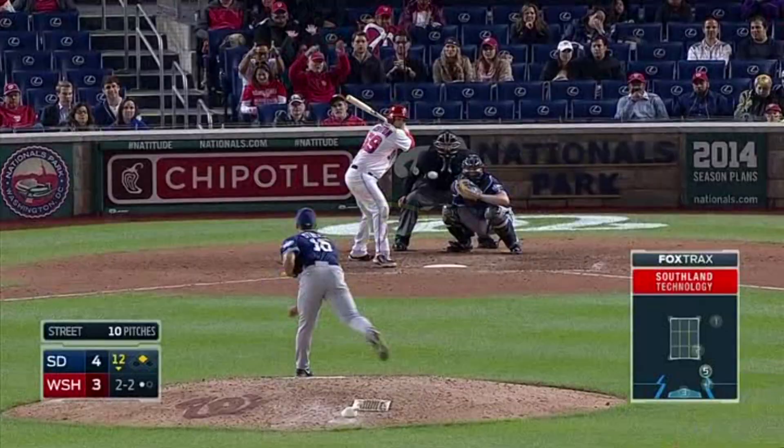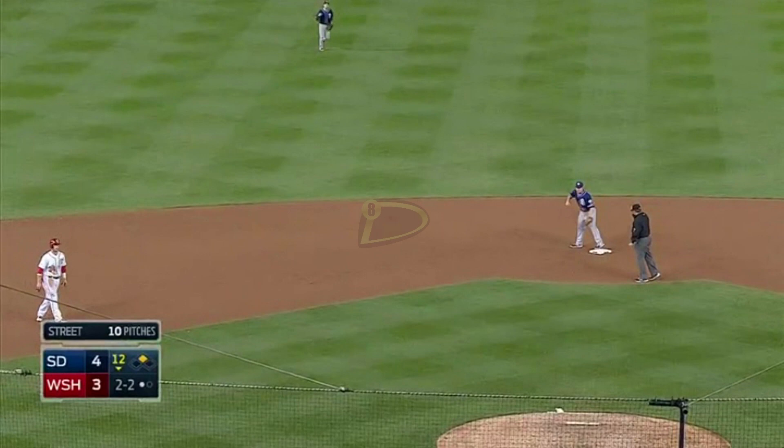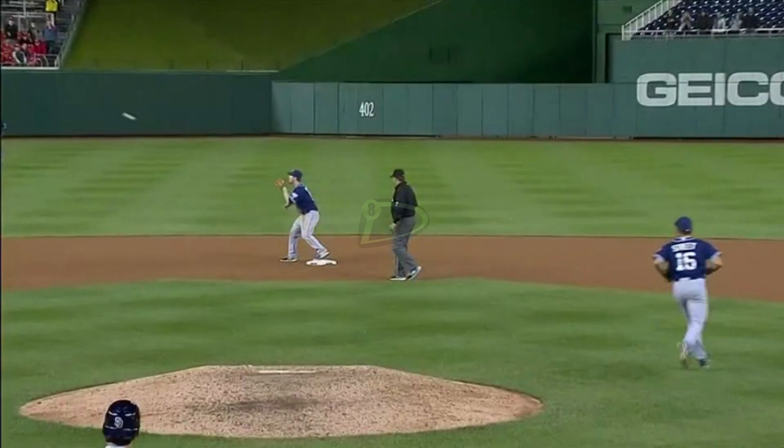Harper with a big lead off second. This is good to do it. Cabrera to Jerko. Nice grab by Cabrera — Harper. Line drive, caught by Cabrera.